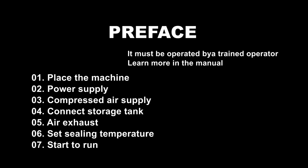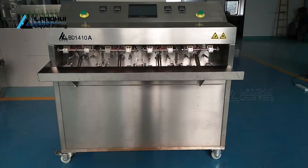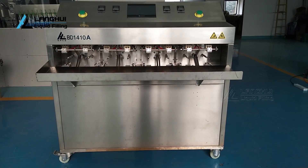This machine must be operated by personnel who have been trained to grade. Before running the machine, check the wooden case for any breakage, such as collision, dumping and other damage. If any exception is found, please contact us in time.